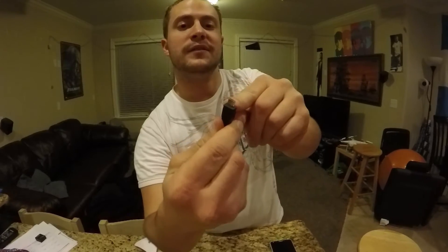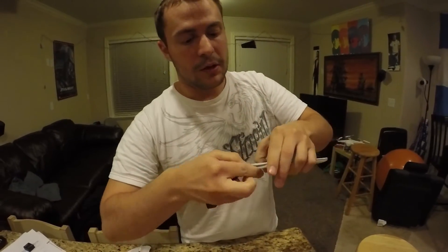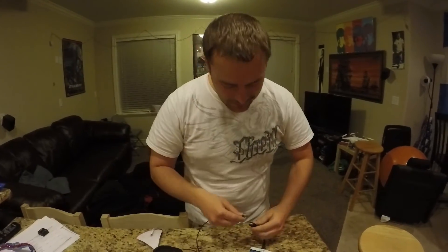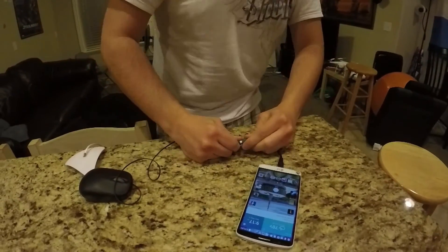Now you take this, and as you notice it's the same charger as is on your phone. You plug it in here, like so. Then you take any standard USB mouse and you just plug that in, like so.